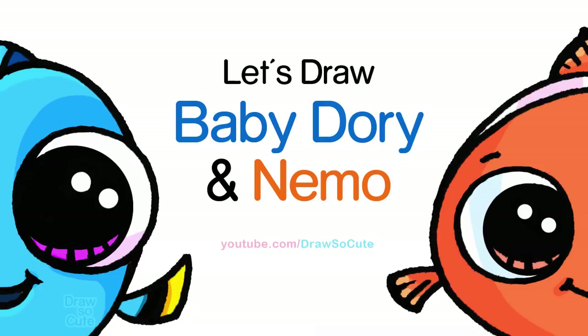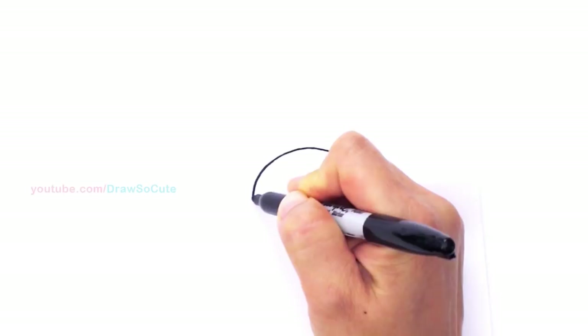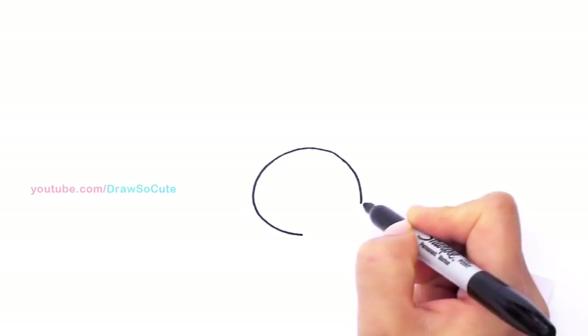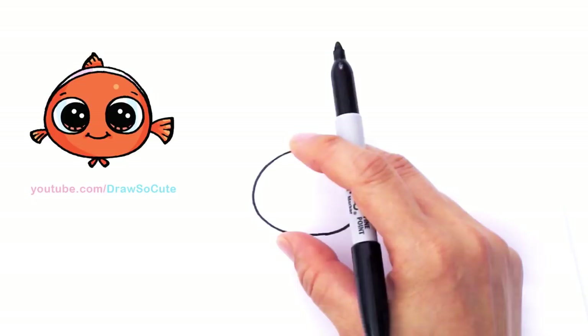With this drawing we're going to first start by drawing Nemo. Right here I'm going to be drawing the top of his head — I'm going to be drawing a curve for the top of his head, then bring it around. I'm basically trying to draw an oval, just doing both sides and connecting at the bottom to get this oval-ish dumpling shape that I usually use for all my Draw So Cute characters.